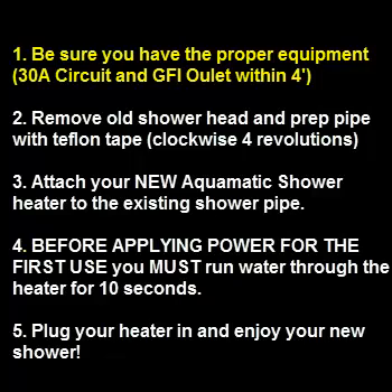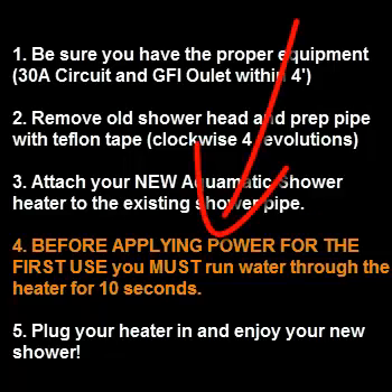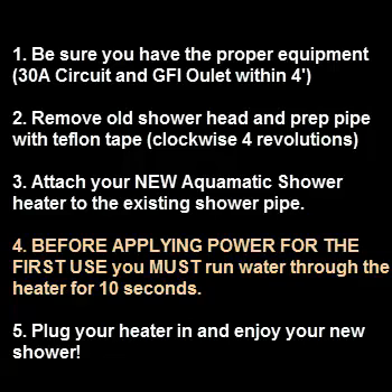Let's recap: be sure you have the proper equipment — that's the 30 amp circuit and a GFI outlet within 4 feet. Remove the old shower head and prep the pipe with Teflon tape clockwise, minimum 4 revolutions. Attach your new Aquamatic shower heater to the existing shower pipe. Before you apply power for the first use, you must run water through the heater for a minimum of 10 seconds. Now you can plug your heater in and enjoy your new shower.